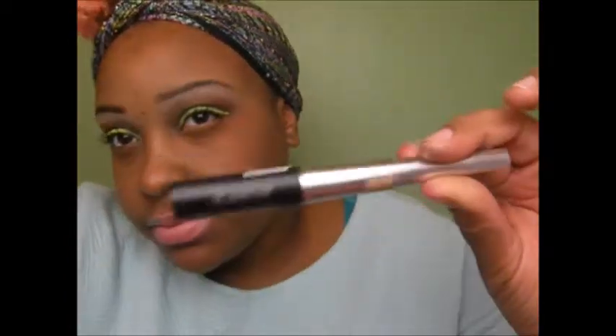Now I'm going in with my absolute eyeliner. I'm going to apply a thin liner to the bottom of my green, so that you can still see the green. And that is the completed look.